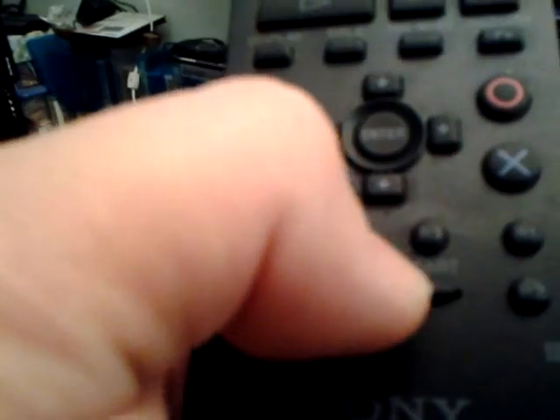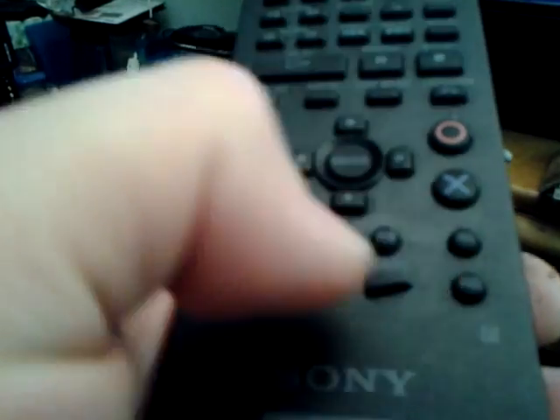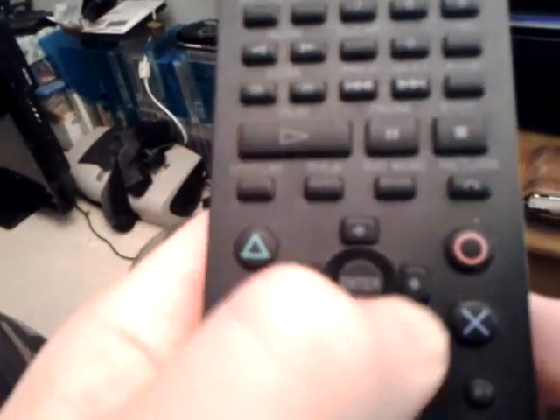Down here you got your L1, L2, L3, R3, R1. You can play games on this too, but I really don't — especially the games I play, it's kind of fast paced.